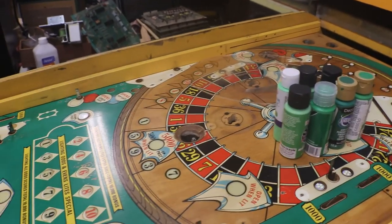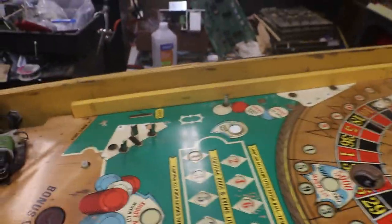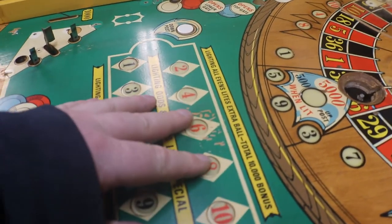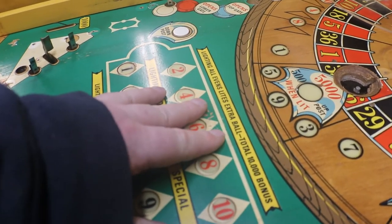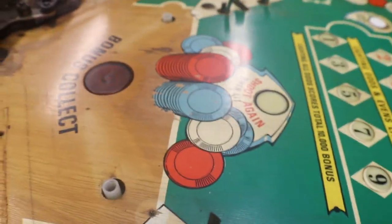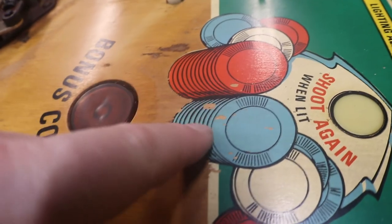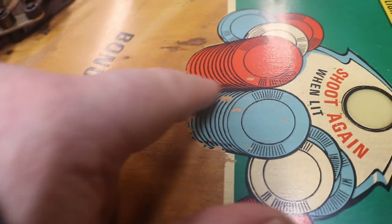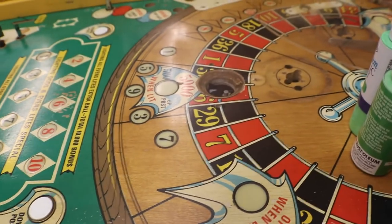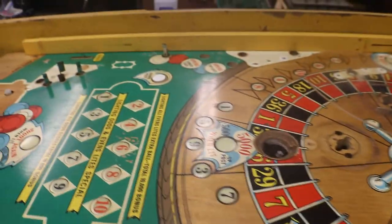There'll be some point where no matter what you do anymore, it's not going to improve — but this you can see as you're playing it. This sticks out like a sore thumb right in your face. Down in here with the stack of chips, even if we just do the black around it, it's gonna look a lot better. And like I said, it gives me more practice on touching up these playing fields and making them look good.